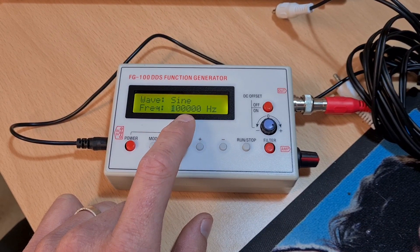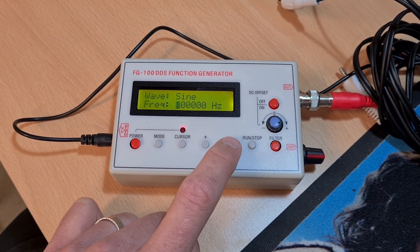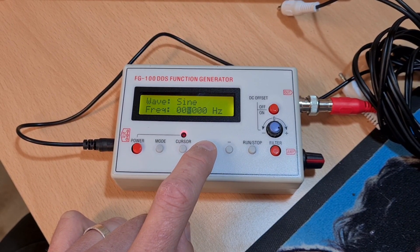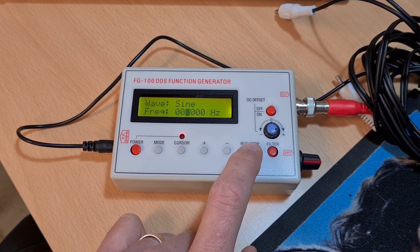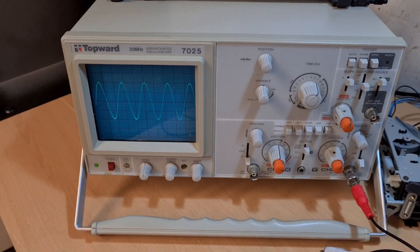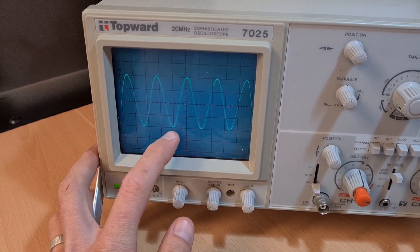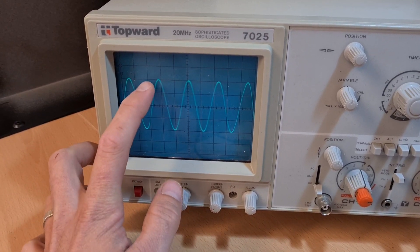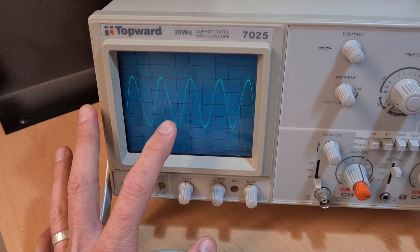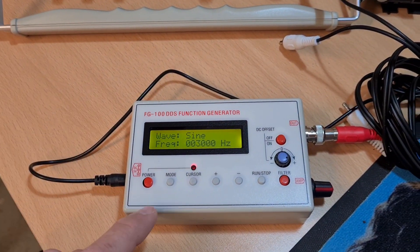100,000 Hz is 100 kilohertz which is very high, so I'm going to try our faithful 3,000 Hz. I believe you knock this down to zero and then bump across and select 3,000 Hz. Once that's done I'll press run and hopefully we'll see this on the oscilloscope. And it's running - 3,000 Hz. It's clean, it's not jumping about all over the place, we've got nice rounded edges on the bottom of our sine wave. That's our 3,000 Hz tone - amazing.